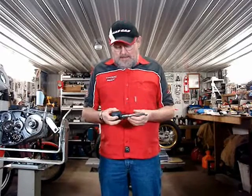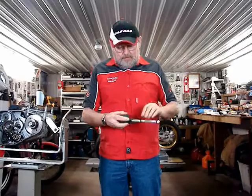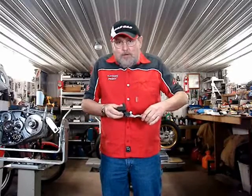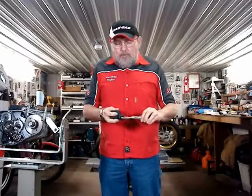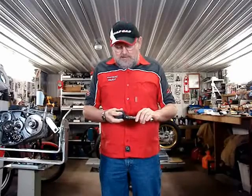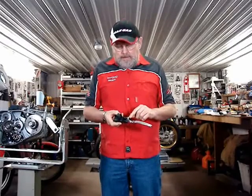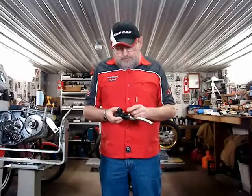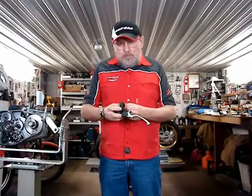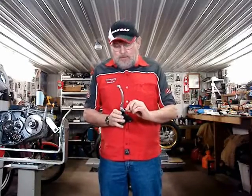The controller on the handlebar has two adjustments. One on the front adjusts the position of the lever in or out. Some people with smaller hands, or youth riders, want to move the lever in. But when you do that, you have to remember there's an adjustment that sets the lever to the piston, which moves the fluid — that's the one on the lever itself with the small 10 millimeter nut.